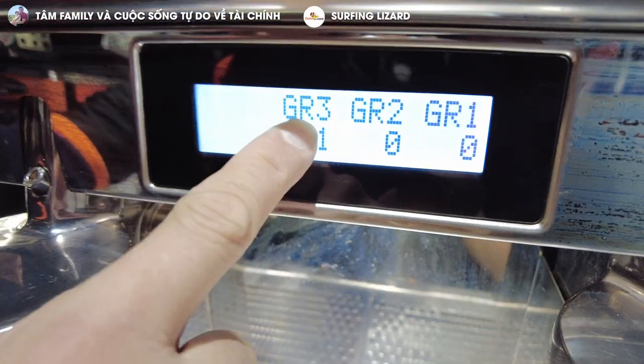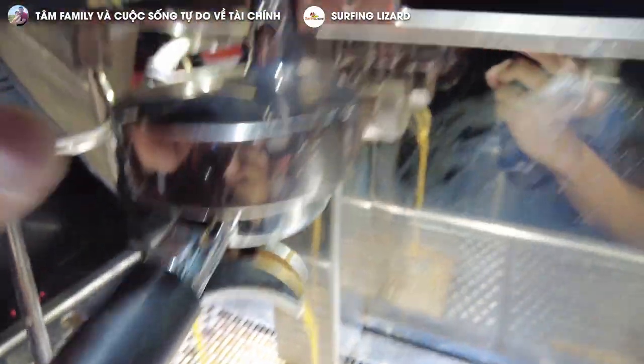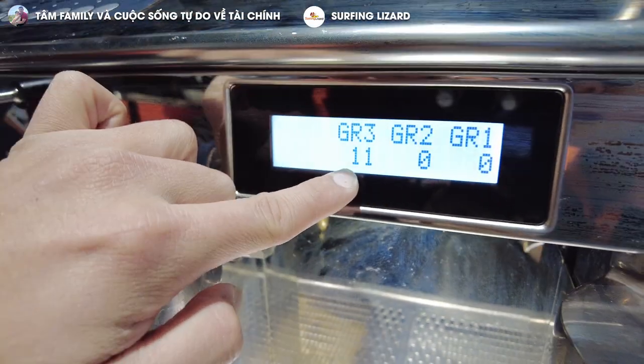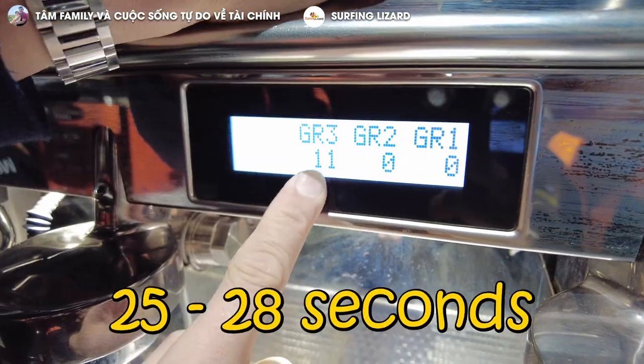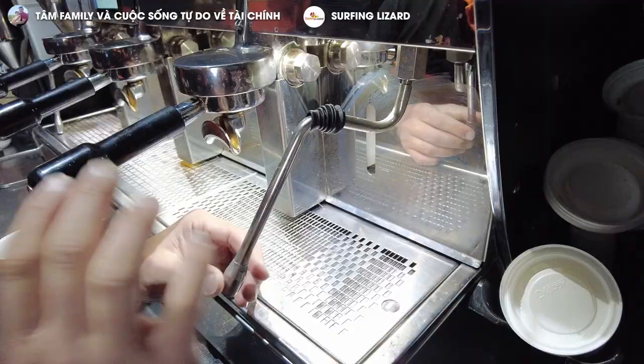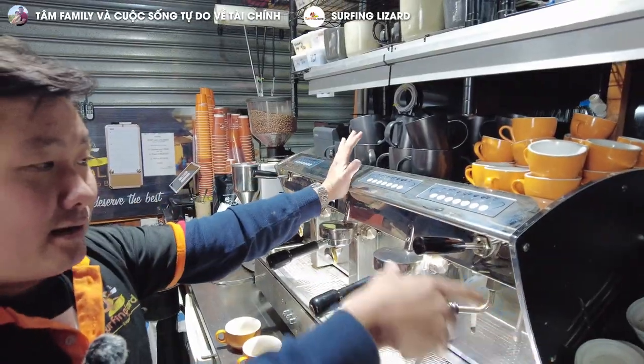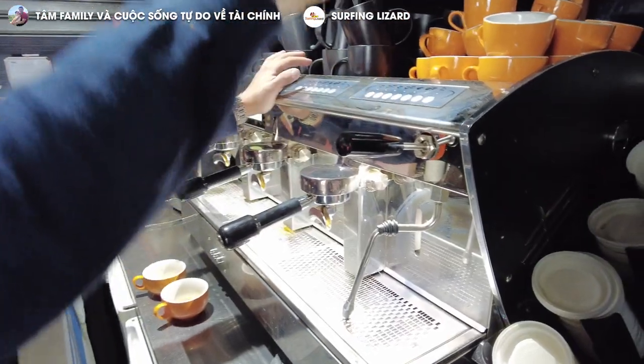But make sure the coffee comes out consistent. There's a clock here. When you press the button, it comes out. It's got to be 25 to 28 seconds — remember that. That will give you a perfect consistent shot. You need a steamer. You know what a steamer is? It's what we use to steam your milk.